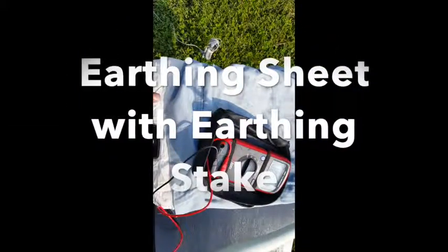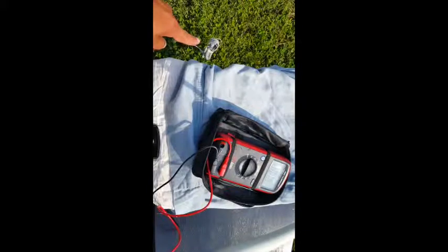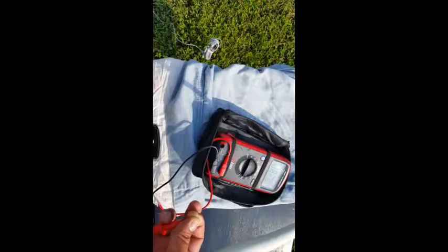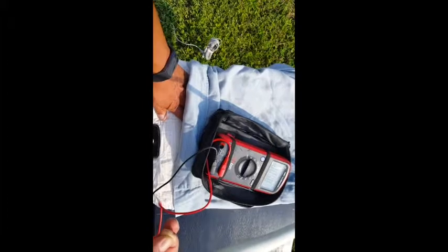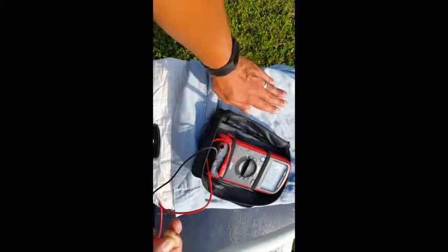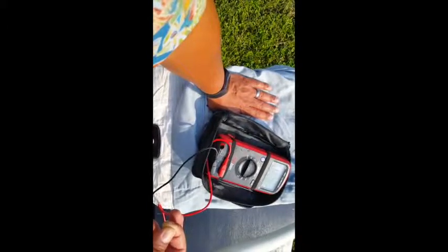In this setup I have the original earthing sheet connected to a stake in the ground with the original earthing cable. My body voltage ungrounded measures about 826 millivolts alternating current. When I put my hands directly on the grounding sheet, my body voltage drops down to 10 millivolts — a very effective drop. Compared to placing a cotton sheet above the earthing sheet, my body voltage drops from around 800 millivolts to around 222 millivolts and dropping.